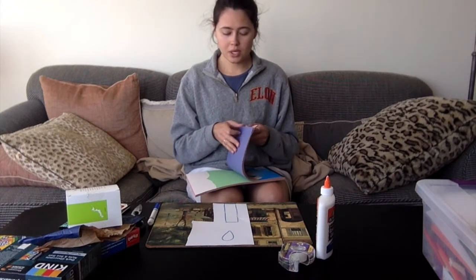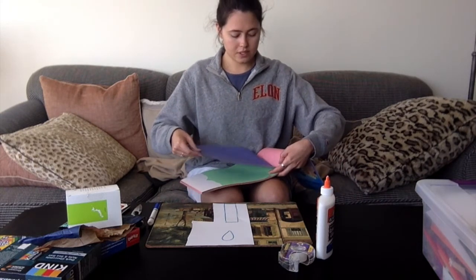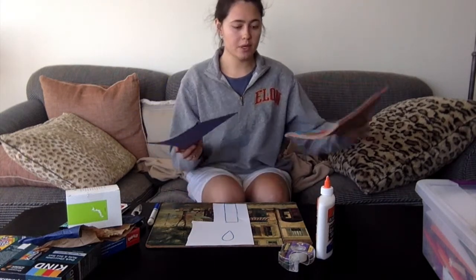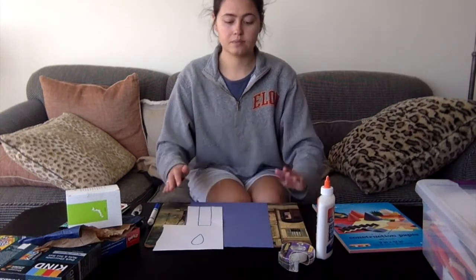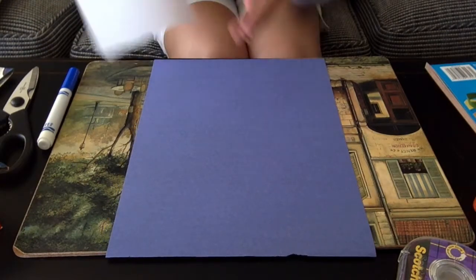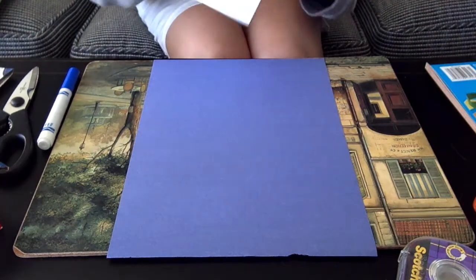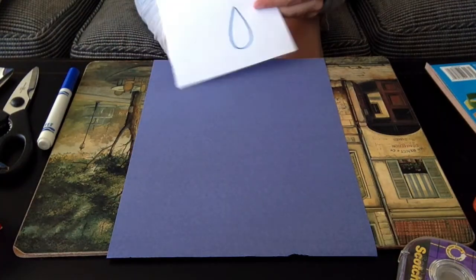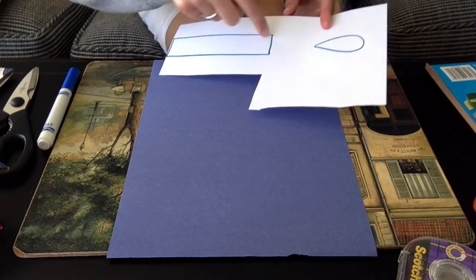So now I'm going to use blue — there we go — I have my blue piece of paper. You can go ahead and begin cutting. Now that we have our colored piece of paper, it doesn't matter what color — I just decided to choose blue — and we have the stencil that I sent a picture of. If you just print this out and have mommy and daddy help you print it, then you can cut these things out.